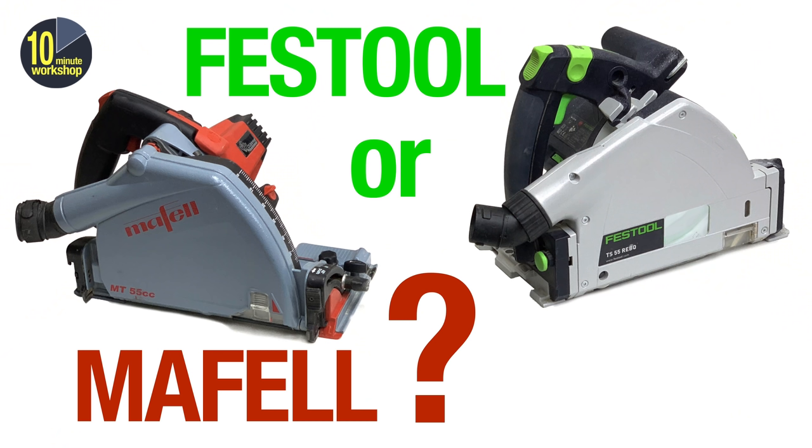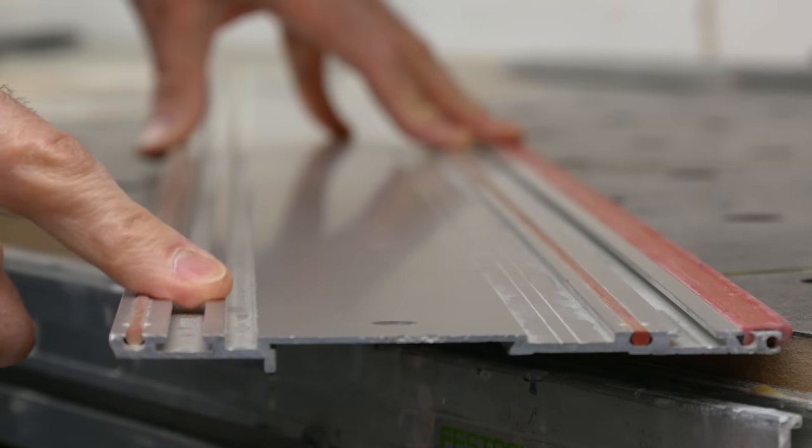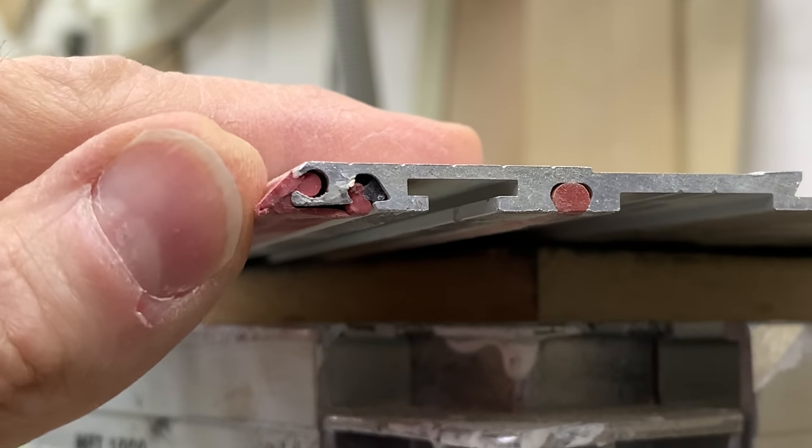I mentioned a couple of weeks ago in the Festool or MAFELL big decision — the plunge saw video — that Festool patented their guide rail design with the cut-through splinter guard in 1981, and as such it kind of became the de facto standard for guide rails. MAFELL conspicuously went their own way with their guide rail design, whether for reasons of invention and innovation or simply patent avoidance we'll probably never know, and they also make the rails for the Bosch plunge saw as well.